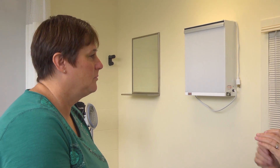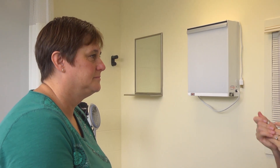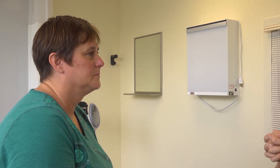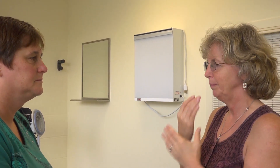Hi, Ms. Lane. I'm here to do a head and neck exam on you today. Are you having any problems? Any concerns? Anything you're worried about? Have you noticed any hoarseness or problems with your hearing? No. The patient doesn't seem to have any difficulty with hoarseness or hearing problems.